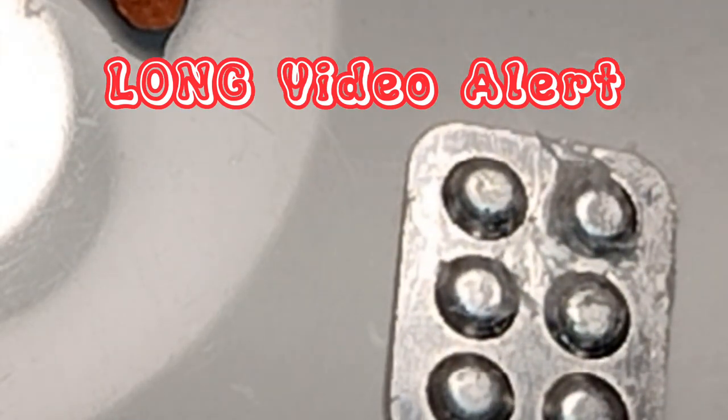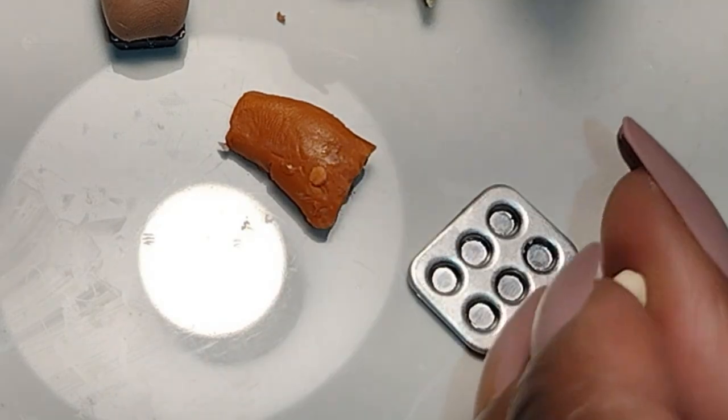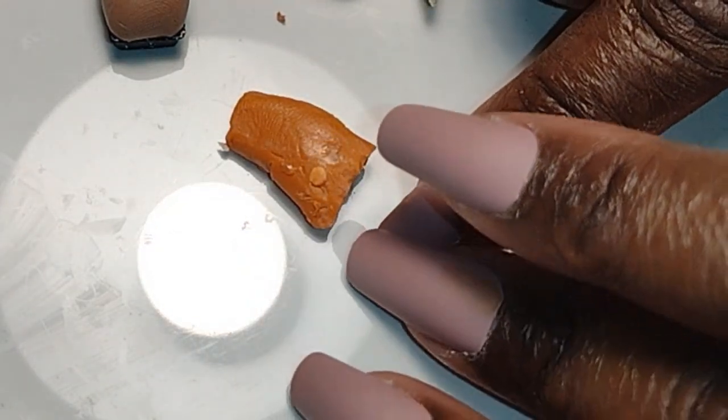Good morning, Dolls, and welcome to Little Gretchen's Workshop. Today we're making biscuits, muffins, bread, and blueberries. The blueberries are for the muffins, so let's start with the muffins.